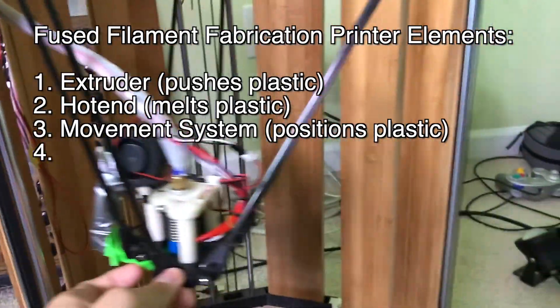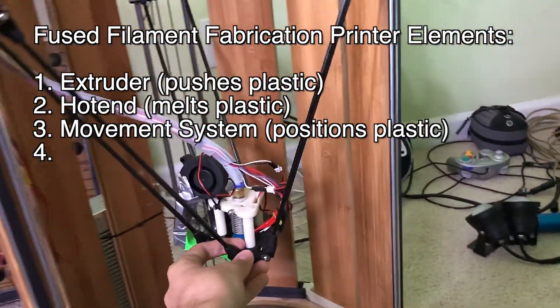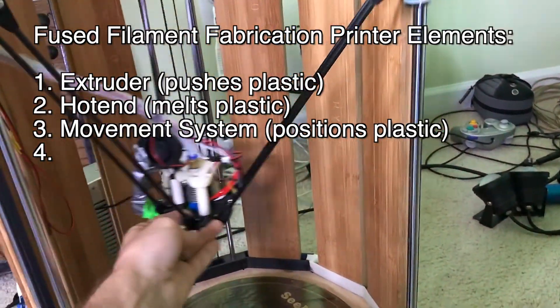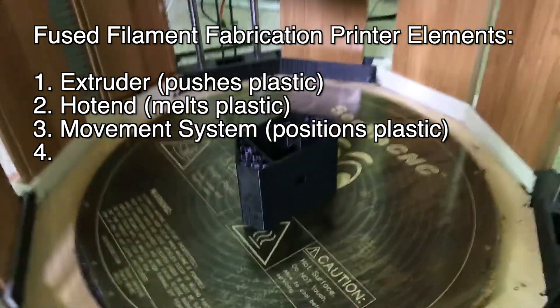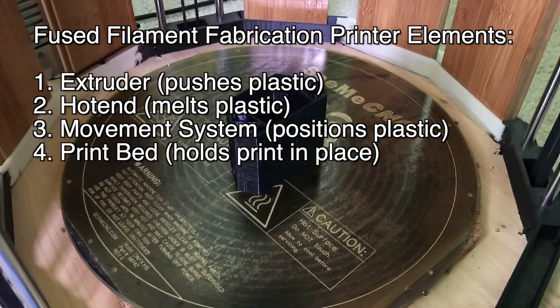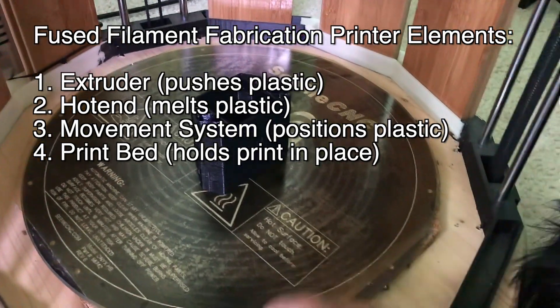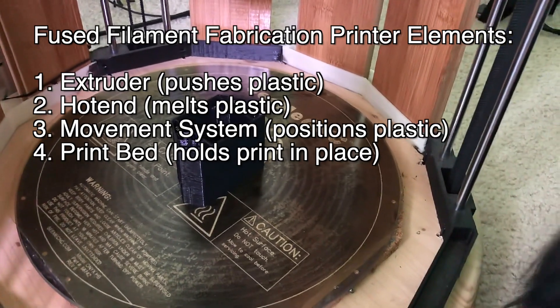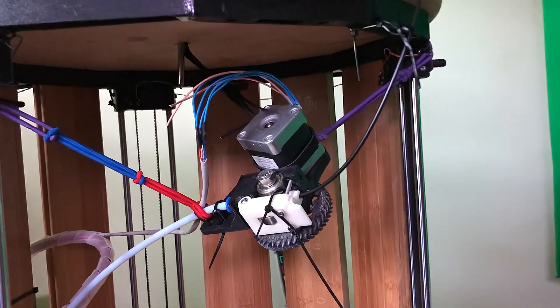The next thing you need is a movement system. In my case, it is a delta system, which uses three axes to move the head all over the print bed. And then you need to have a print surface. In this instance, I have this hot plate, which heats up so that the plastic can stick well, and then cools down when the print is done so the plastic can release.